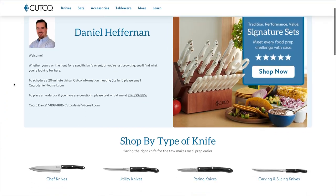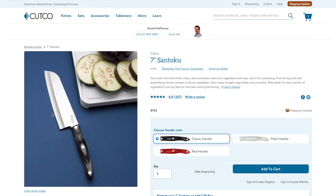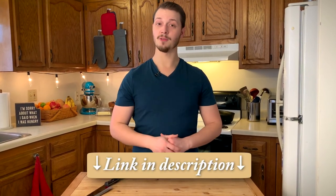So if you're ready to upgrade to a Cutco chef knife, just use the link in the description to go to Cutco Dan's website and purchase the Cutco 7-inch Santoku chef knife. Thank you to Cutco for making amazing knives, thank you to Cutco Dan for making this possible, and thank you to you guys for supporting the show and checking out Cutco Dan's website. Now back to you, regular Dennis.